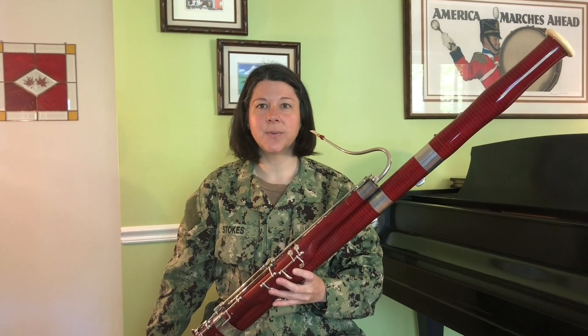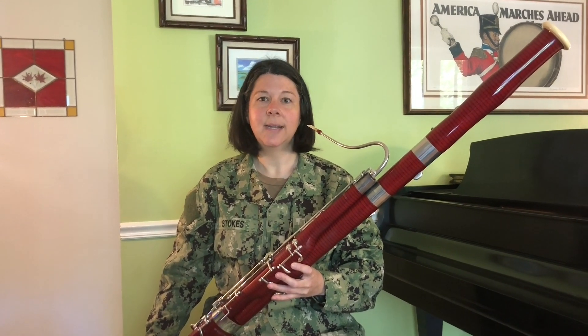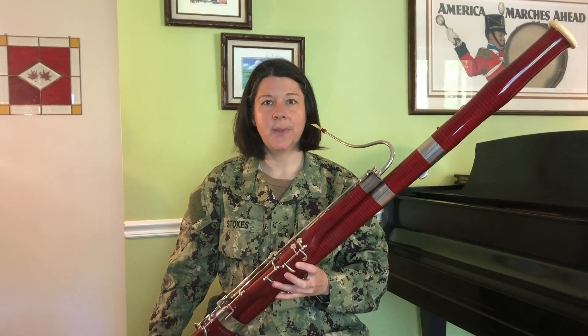Hi, I'm Chief Musician Jenny Stokes with the United States Navy Band. Today I'm going to help you get started on playing the bassoon.